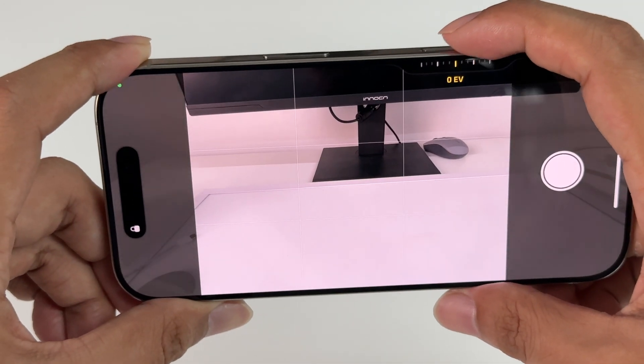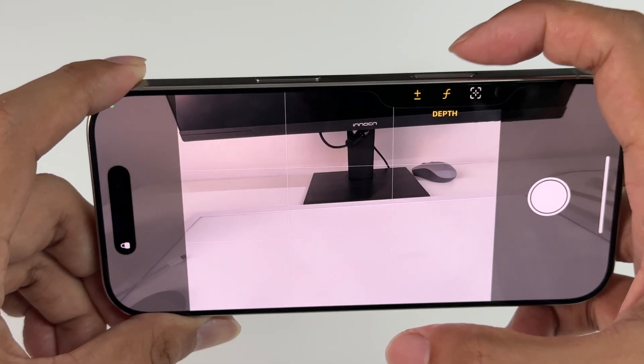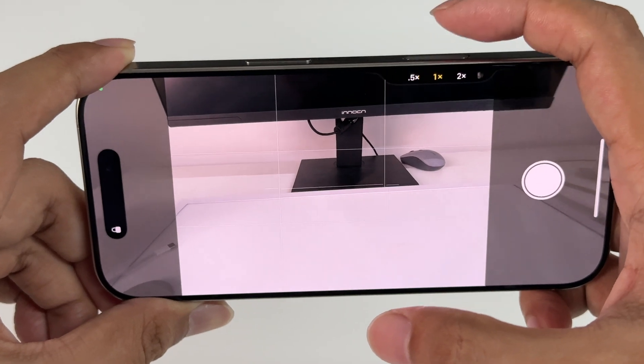The camera controls button can realize various functions such as exposure, depth, zoom, cameras, styles, and tone through different gestures such as tap, long press, double click, and slide.